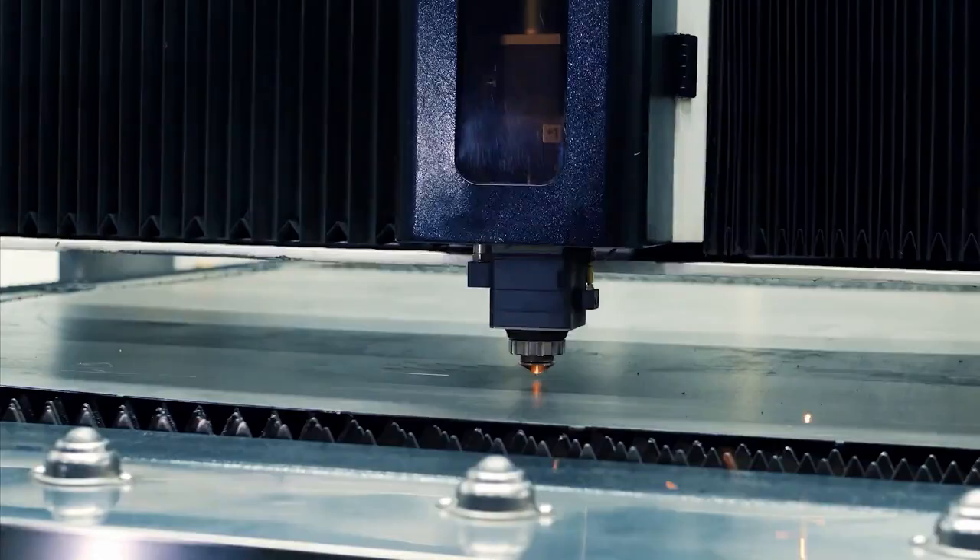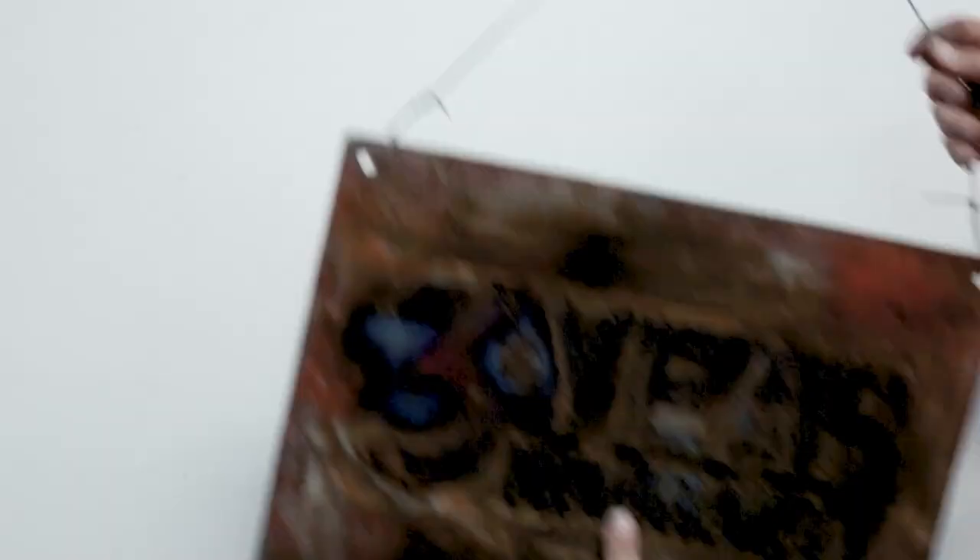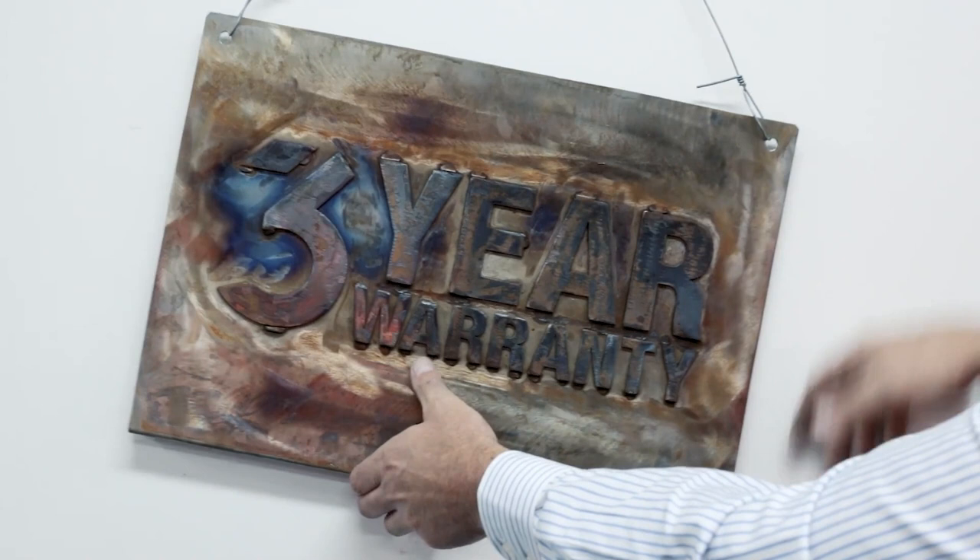Here at Attach II, we back our customers and want to give you the ultimate support. Therefore, every bucket from Attach II will be under our industry-leading 3-year warranty — that's 3 years on all material and manufacturing defects, as well as 12 months on hydraulic components.